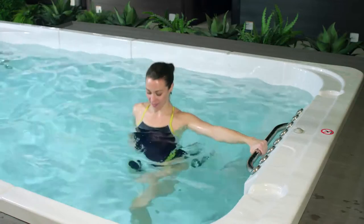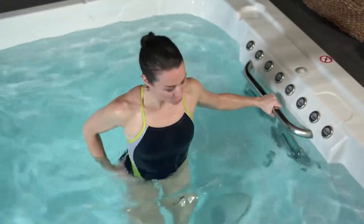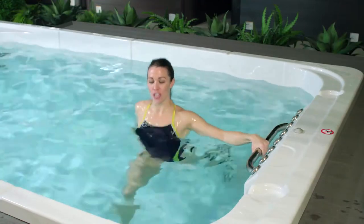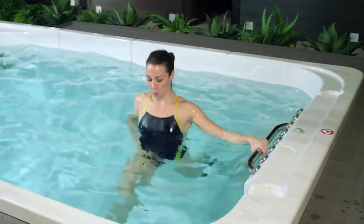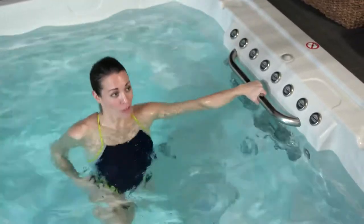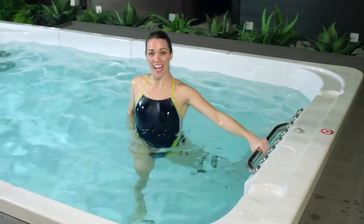About halfway through we're going to switch sides. Let's do two more here. Now let's switch legs — take your right foot forward and your left foot back. Let's make sure our shoulders are directly over top of your hips, bending through both legs, ensuring that the power is coming from your back leg. A lunge is really great for increasing mobility in your hips. Remember, our goal is to just keep moving. Let's do another three, two, and one.